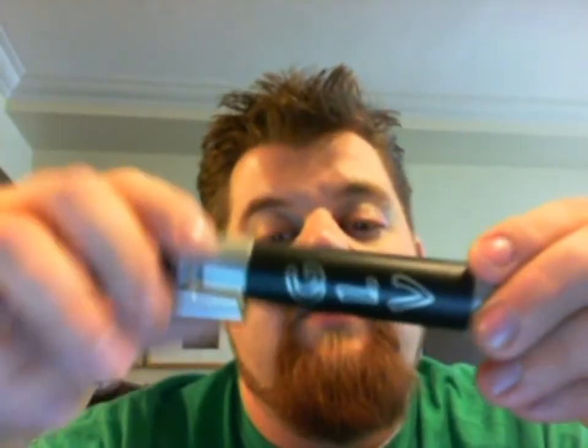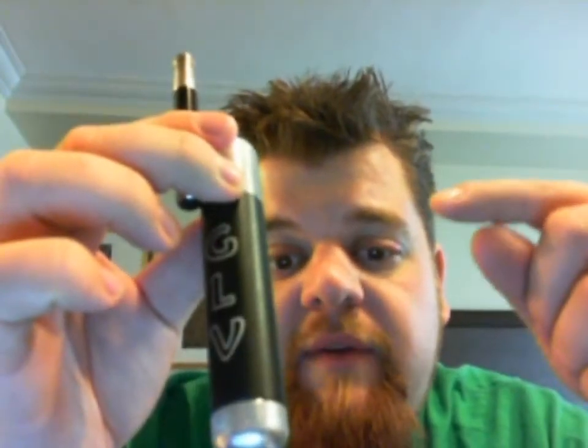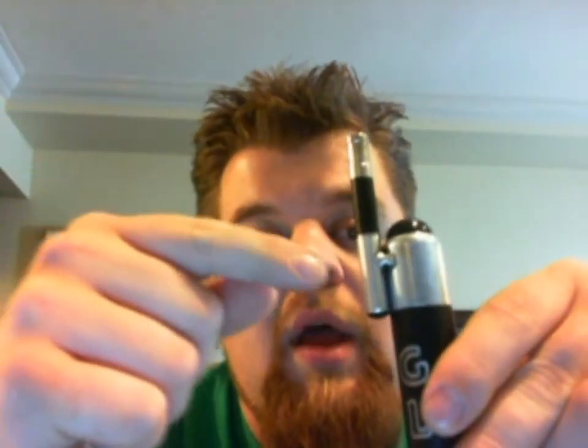I also have this fancy new piece of hardware — new to me, picked it up used off the forums. This is a GLV. I'm running this one at 5 volts with the regulated head cap. This is the GLV-1 — you can tell because it's got the weld here. The GLV-2 has solid head pieces with no weld spot. I love the GLV; it's a solid PV, real sturdy, feels great in your hands, super comfortable.